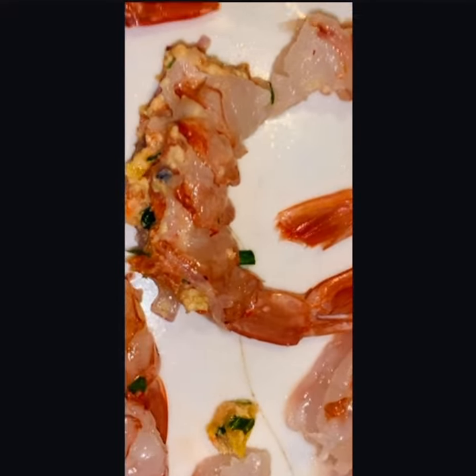Next step, season these up. Use whatever you want — Slap Ya Mama, Lawry's, whatever the fuck you got. The world is yours. Hit it with a little olive oil, then you wanna put them in the broiler for like seven minutes or so.